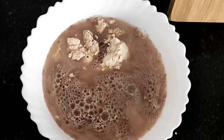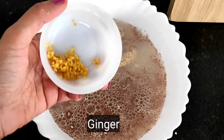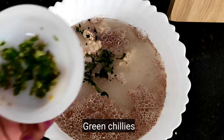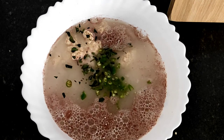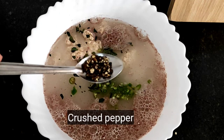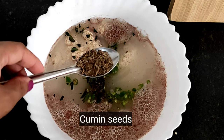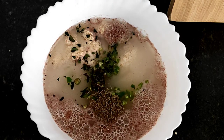Now, put 1 teaspoon of oats — I've got 2 teaspoons. We add 1 teaspoon of oats, another teaspoon of oats, then 3 teaspoons of jeera.